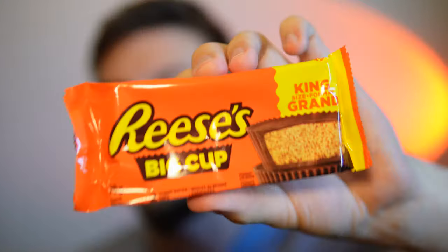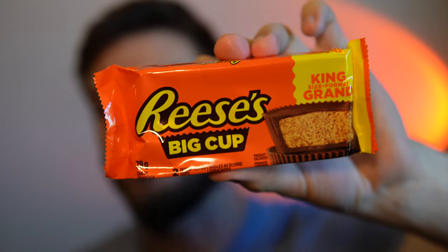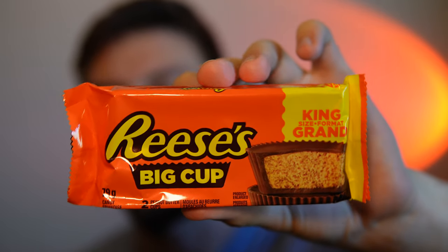Hello everyone, in this video I'll be doing a review of the Reese's Big Cup peanut butter cups. I'm a fan of Reese — they usually taste amazing — and this is a big cup so I'm going to see if it tastes a little bit different. I don't think I've done a review of any Reese products before on this channel, so we'll see what this is like.